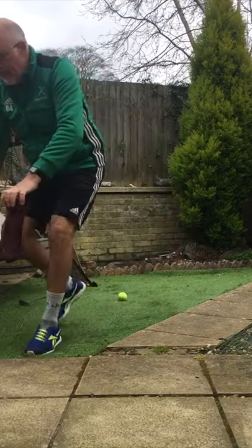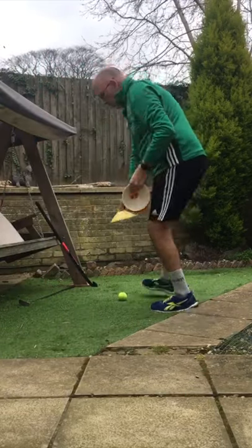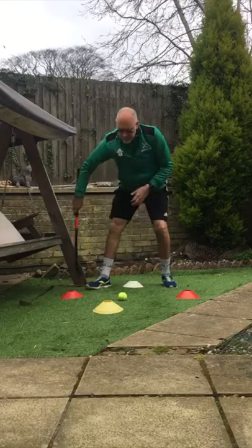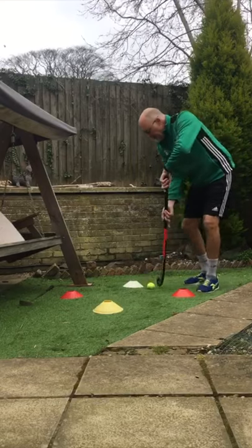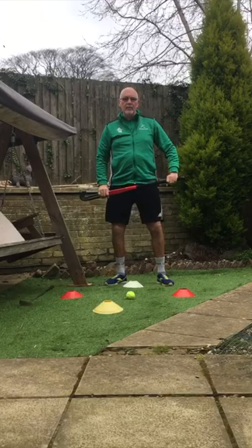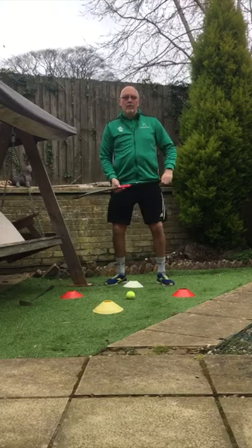Have a practice at that. With your stick and your cones, tennis ball, side to side — give that a go. 10 to 15 minutes of practice a day to improve your stick skills with your hockey stick.